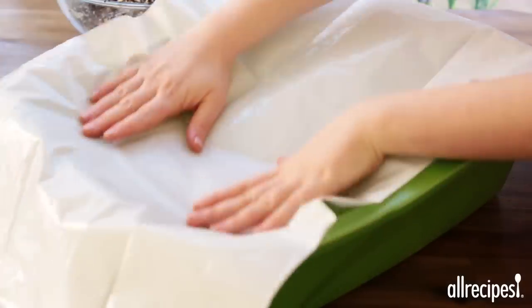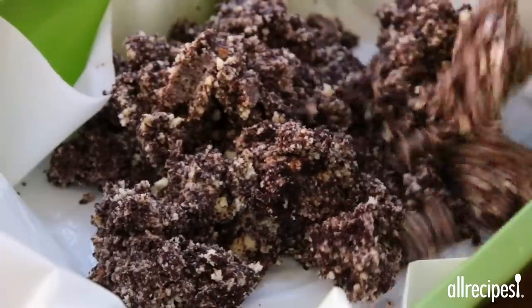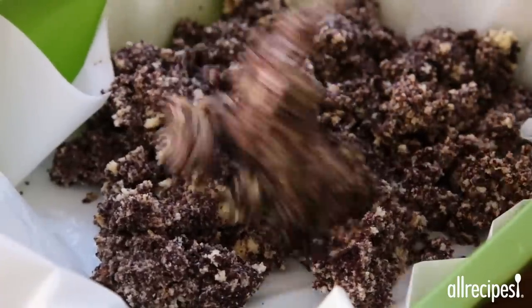To begin assembly, line a brand new kitty litter box with a new kitty litter liner and spoon the cake and pudding mixture into the box.